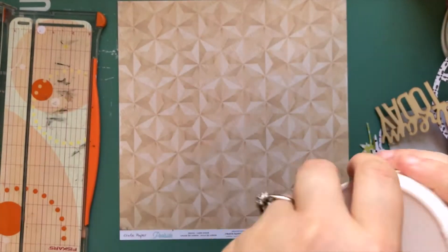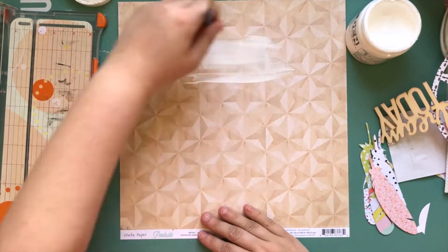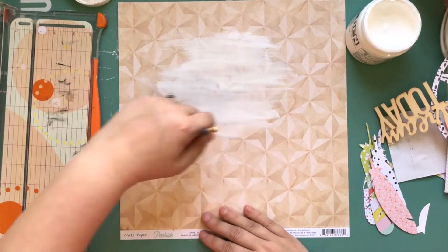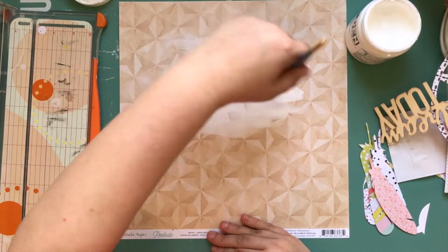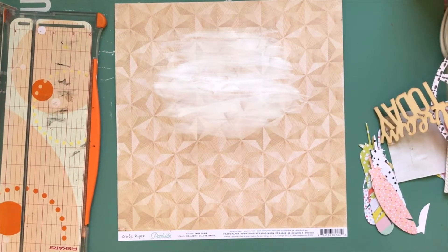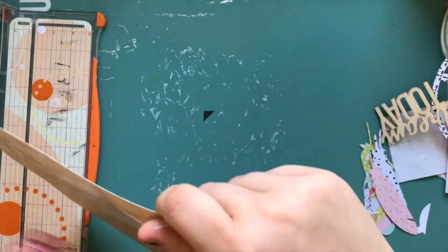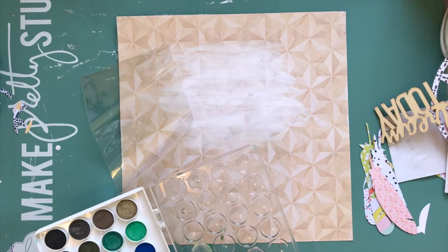So I'm kind of showing you what I did and my camera's zooming in and out. My background paper is from Crate Paper Poolside, which is kind of an older one from like a year or two ago. I'm gessoing it just to have it a little softer in the background where my Dreamcatcher is going to be.